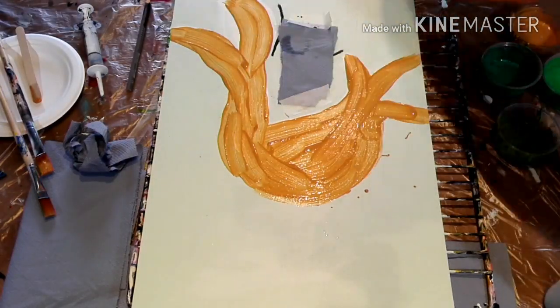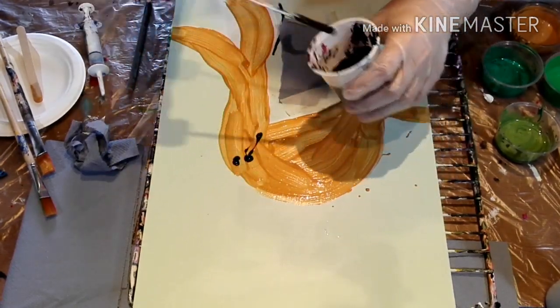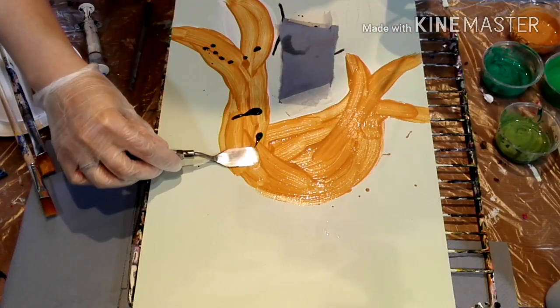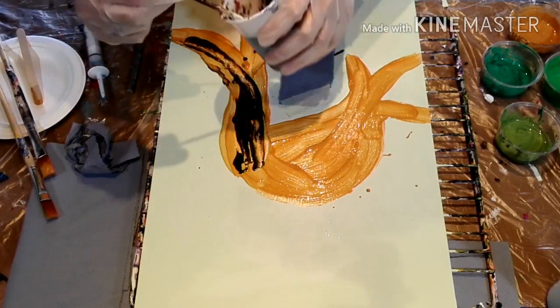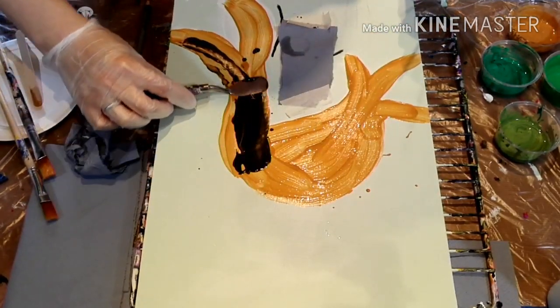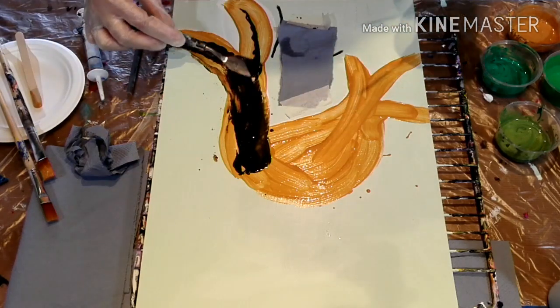Now I want to kind of swipe the black over the gold so that you have a bit of cells under it. But as you can see, it's not really working very well because I didn't actually put enough paint, so I'm just going to try and repair it here until I have a bit of an idea of how the hair should flow.